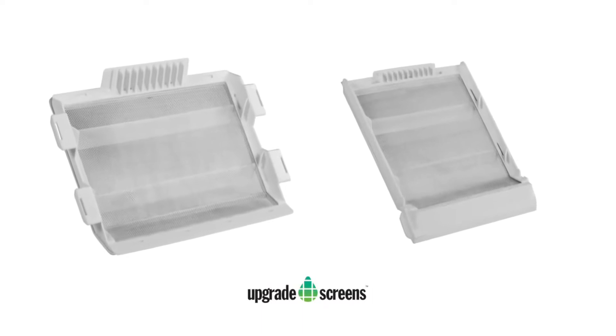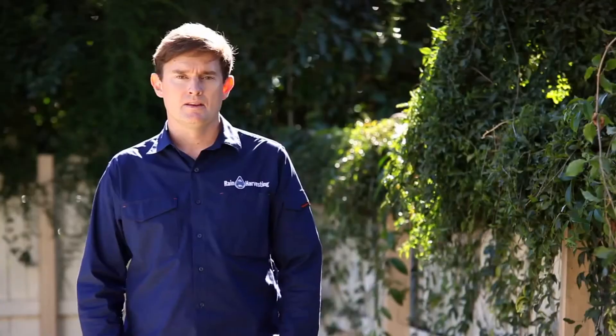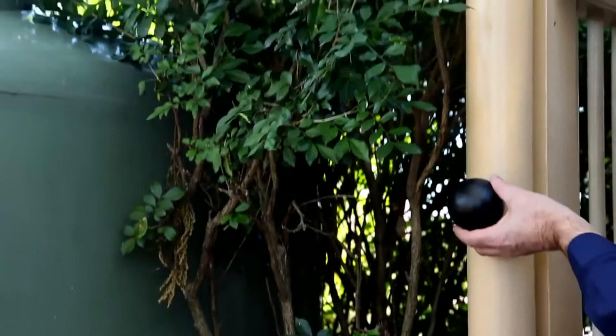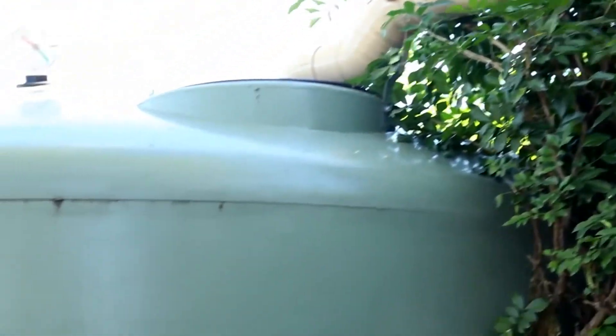Install leaf eater and leaf beater upgrade screens to increase flow rates and enhance catchment efficiency. First flush devices can be used to prevent the first rains from flowing into the tank after a dry period. This will reduce the amount of dust, bird droppings, leaves and debris that have accumulated on the roof from being washed into the tank.